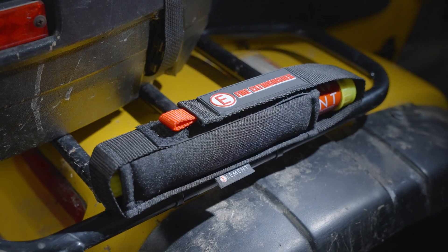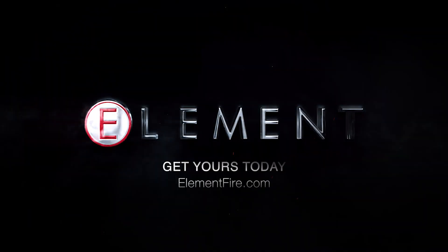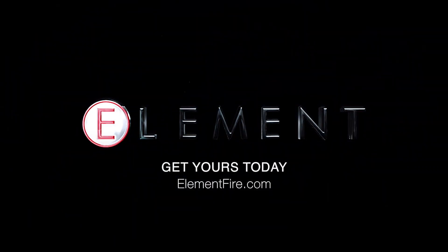Allowing you to take your Element fire extinguisher anywhere. Get yours today at elementfire.com.